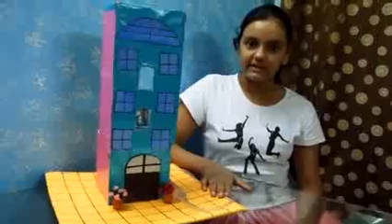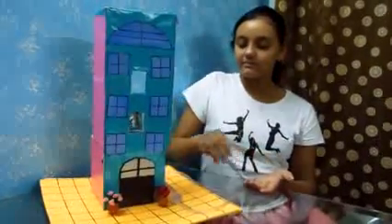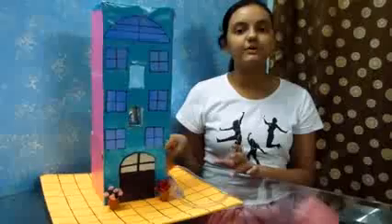Good morning. I am Swati Rai of class 7th A and this is my working model of an elevator. It's my science holiday homework project, and it's based on the principle of hydraulics.